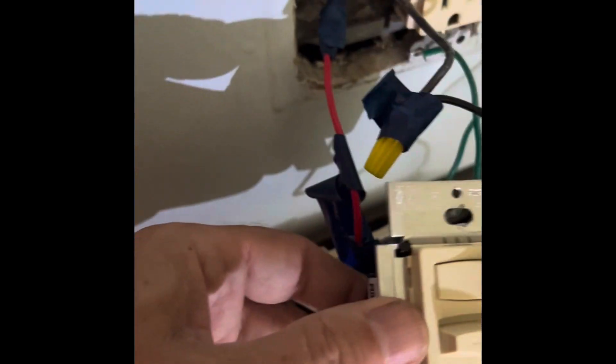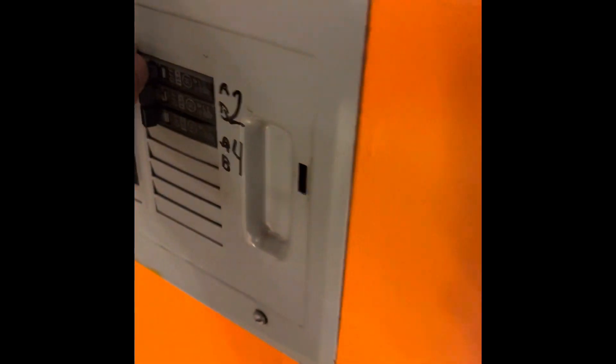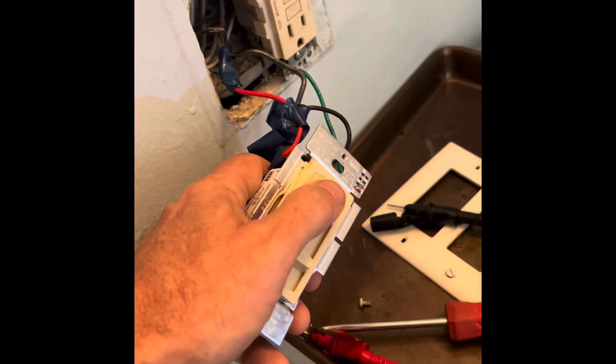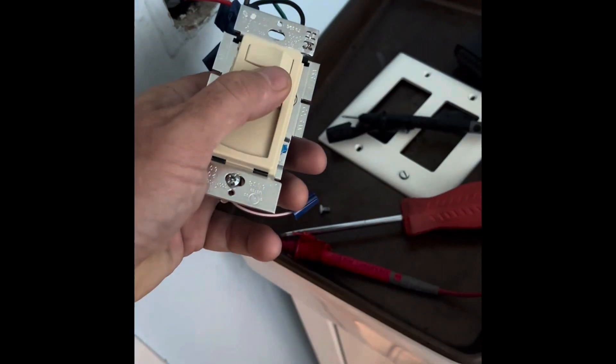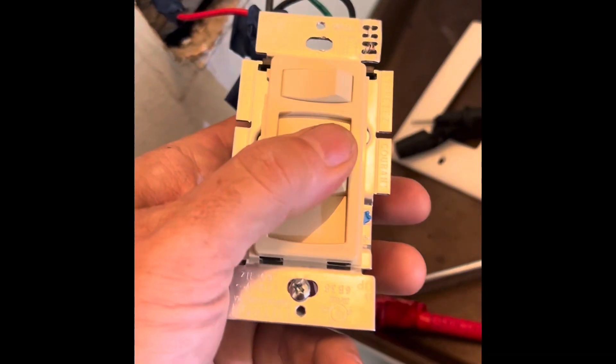We've put on the new dimmer. I'm going to temporarily turn on the breaker. There you go - it's working. Is this dim better? Oh, that's better. We've got a lot more range on this dimmer. The other one had maybe just a little bit - it was almost like an on-off switch. This is definitely a lot more dimming capability.